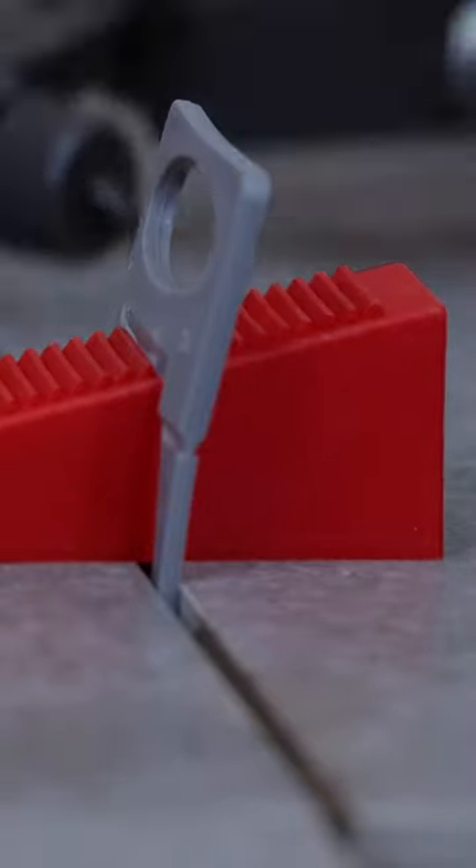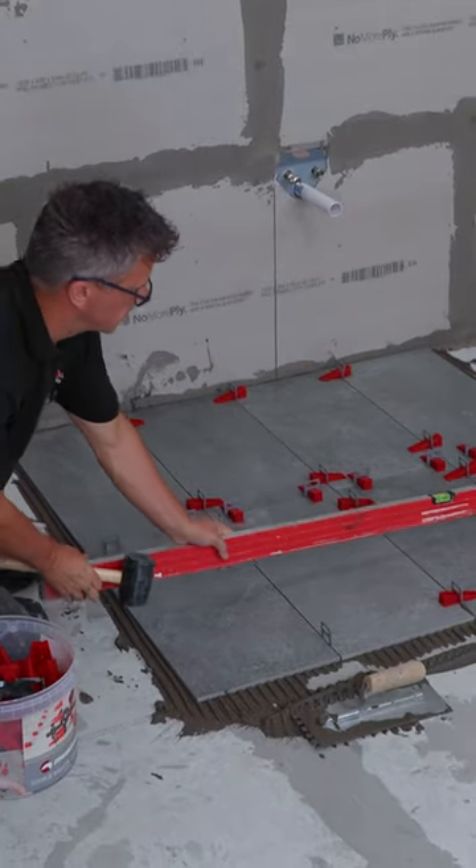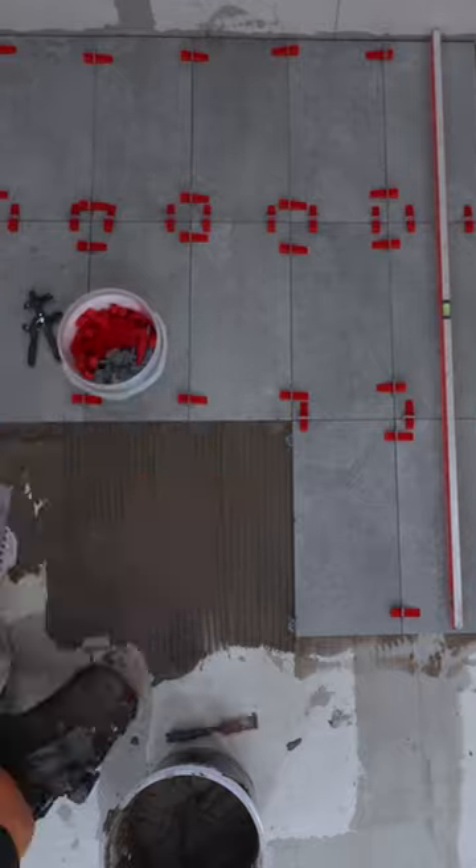Squeeze it together with the application tool, give it a quick tap with your rubber mallet, and then you can check the level to see if it's perfect. When you get through a number of tiles, keep checking with a long spirit level to see that they're all true.